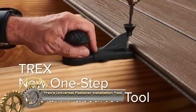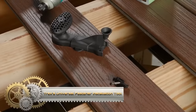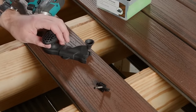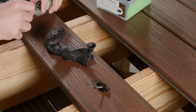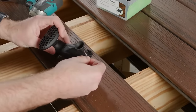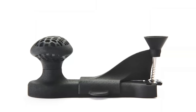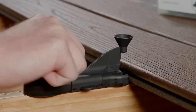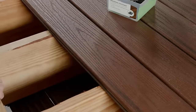The Trex universal fastener installation tool simplifies and speeds up the process of installing Trex deck fasteners. Ideal for both DIYers and professionals, this tool features a built-in level, depth stop, nose cone, and comfortable grip for efficient installation. Just insert the tool, align the level, and drive the fastener for level and flush results. With its durability and accuracy, it ensures swift and hassle-free installation of Trex decking, making it an essential addition to your tool kit.